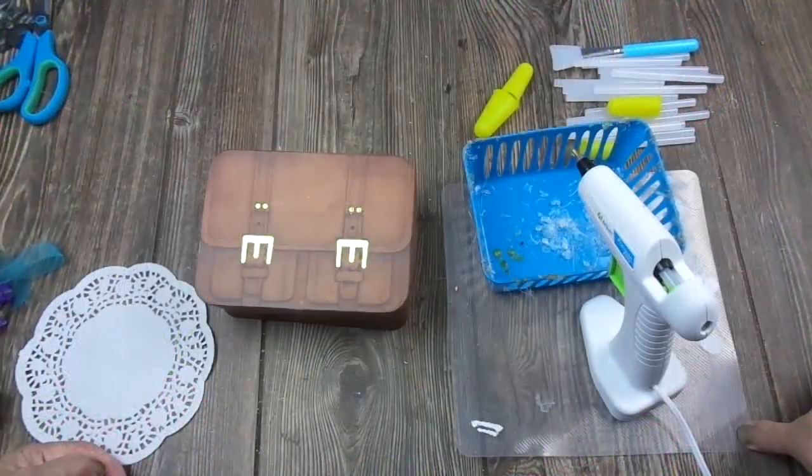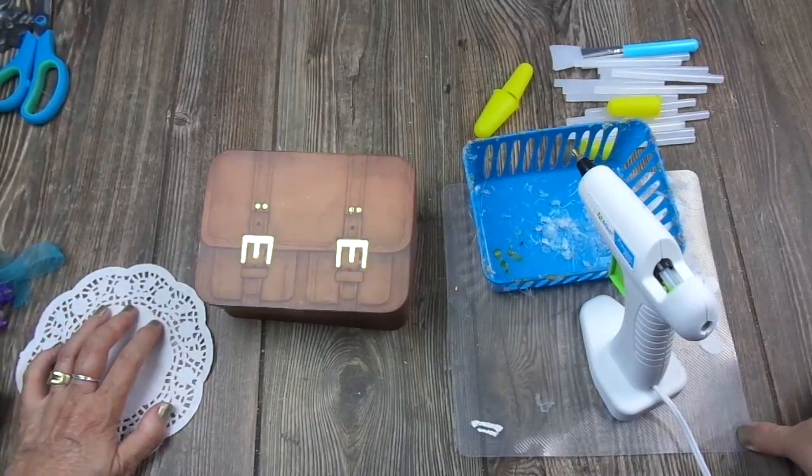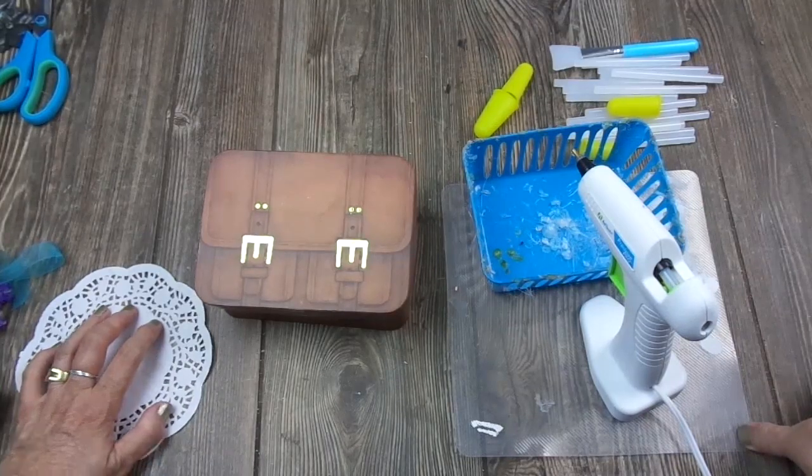Hello everybody, welcome back to my channel. Today I have for you a DIY for spring. Very easy, quick and inexpensive, which is really important, at least for me.